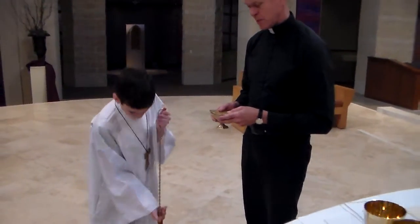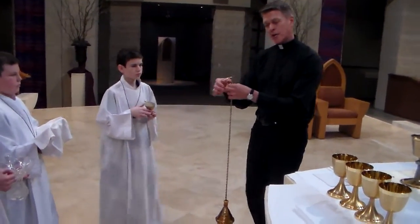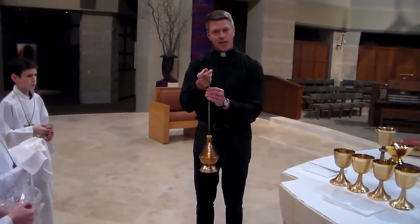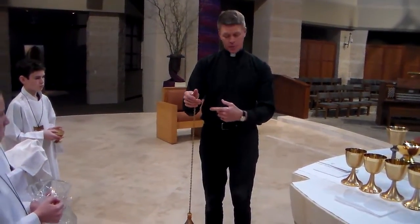And then you lower it. Hand you the boat and you hand this to me. One thing that I want to point out is you don't want to have the chain wrapped around your hand. Never do that.